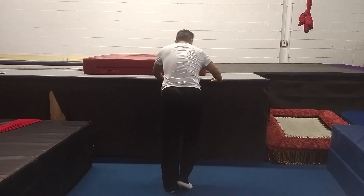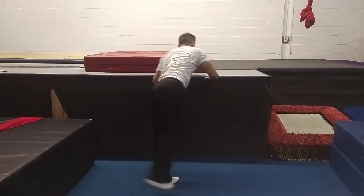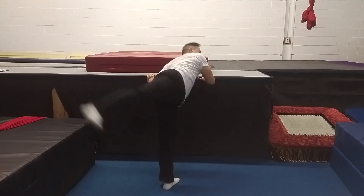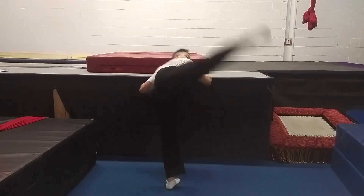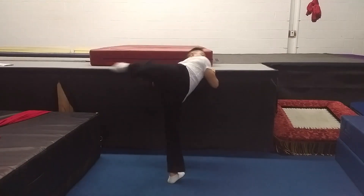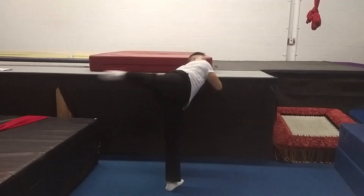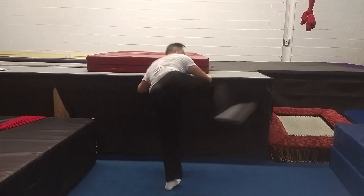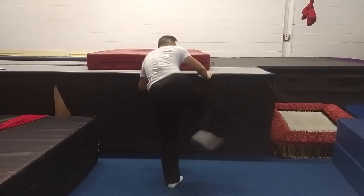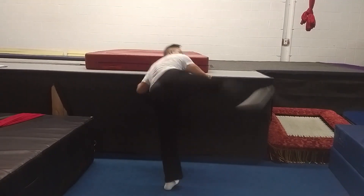Let's do 25 reps of the hook kick drill.